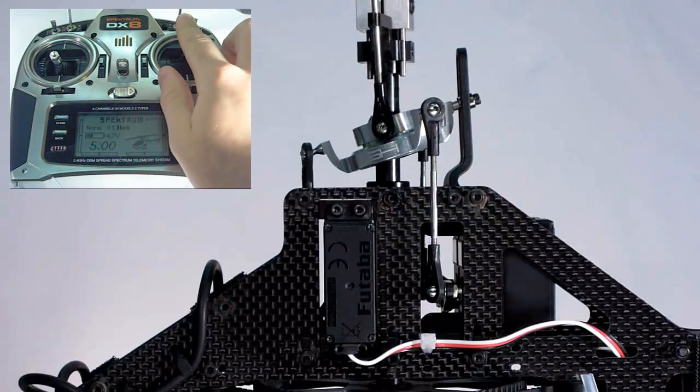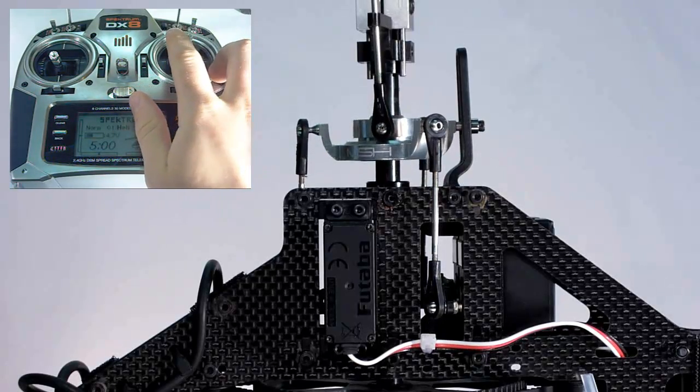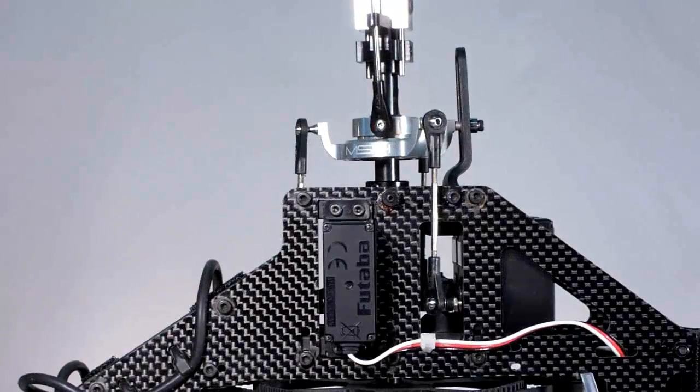Now with the cyclic stick, move the stick towards you and the swash plate should tilt towards the heli's tail. Pushing the stick away from you, the swash should tilt towards the heli's nose. Left movement on the stick should tilt the swash left, and right on the stick should tilt the swash right.